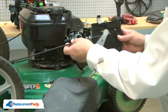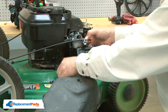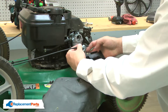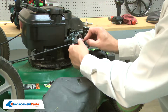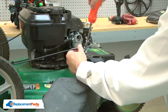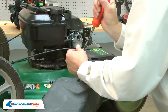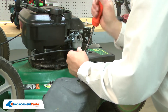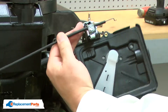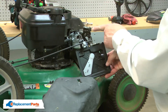Next, I'll reinstall the cable. I'll verify that the gasket's installed and then reconnect the cable to the throttle linkage.